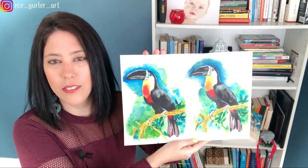Including this video, all my real-time narrated tutorials are available on my Patreon at patreon.com/ecegurlar. If you're ready, let's paint this beautiful bird — I think it's a toucan from Venezuela. If you know which bird it is, please share in the comments.